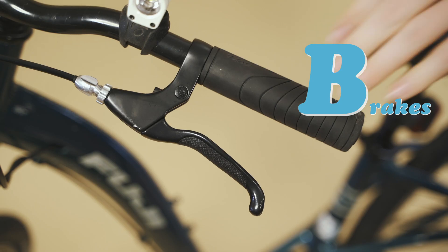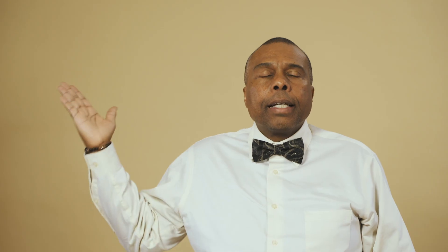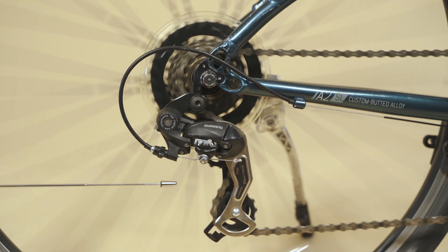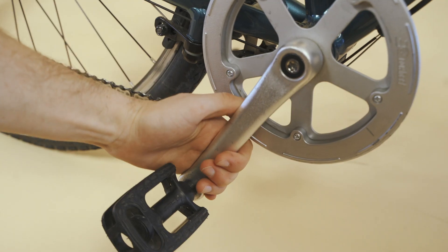B is for brakes. Make sure both your front and rear brakes work correctly and will stop when you need them to. C is for chain, cassette, and crank. Your bike chain should not be rusty. It should run through your gears easily and your crank should not be loose.